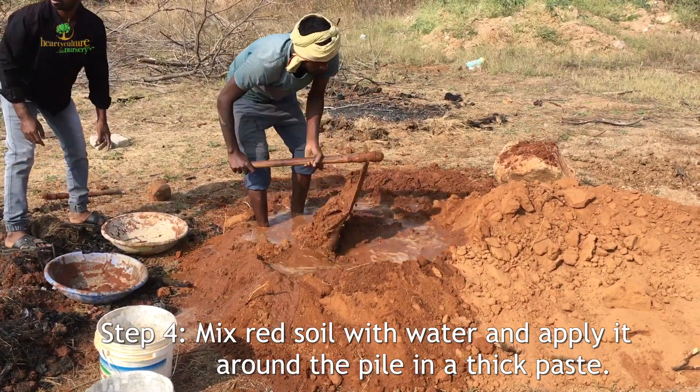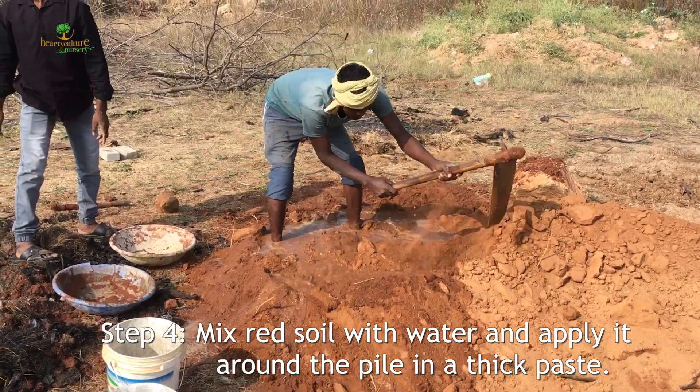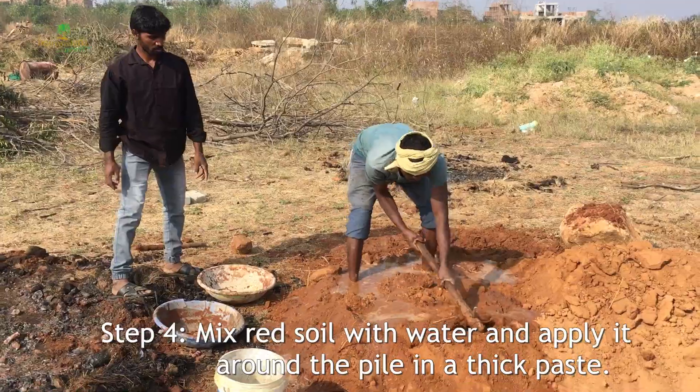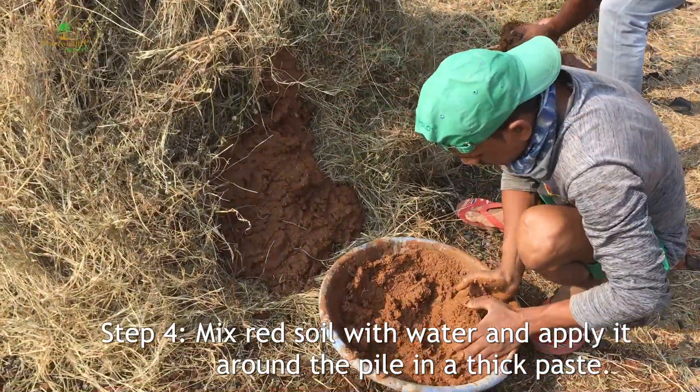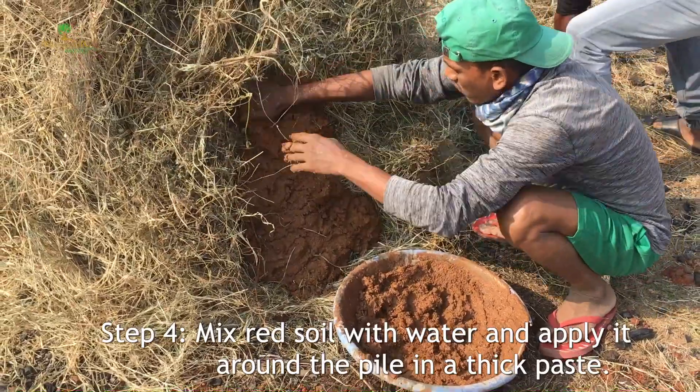Mix red soil with water into a paste and apply this around the structure as a thick layer.